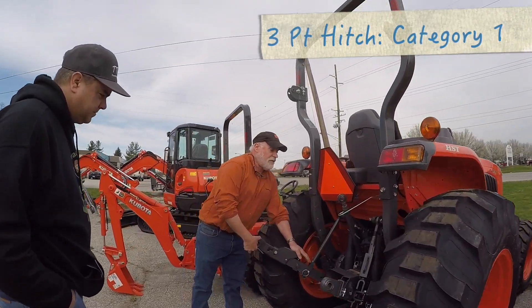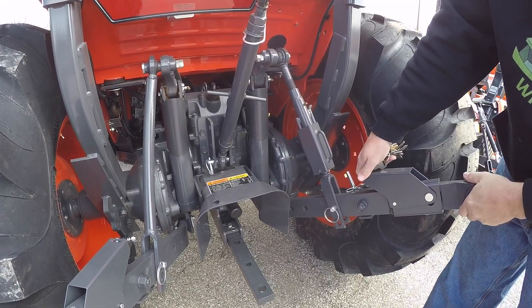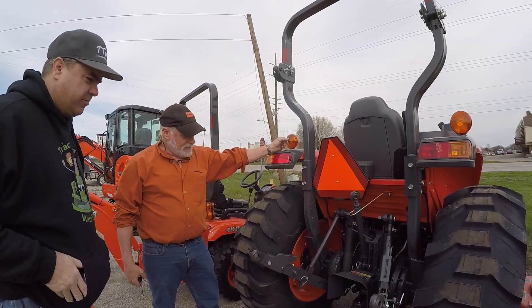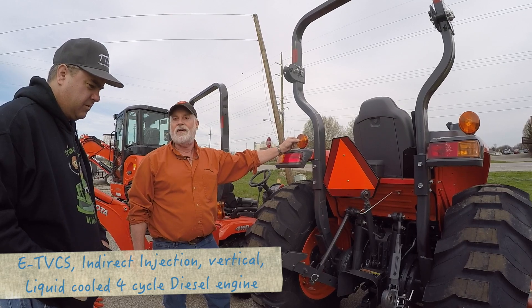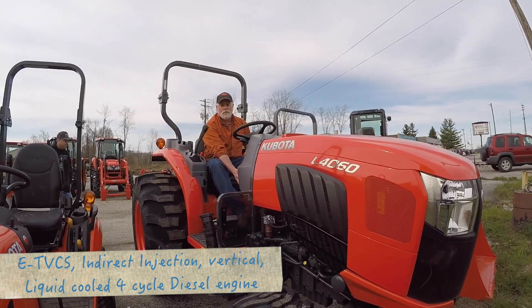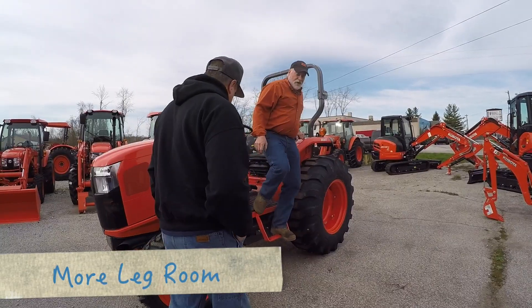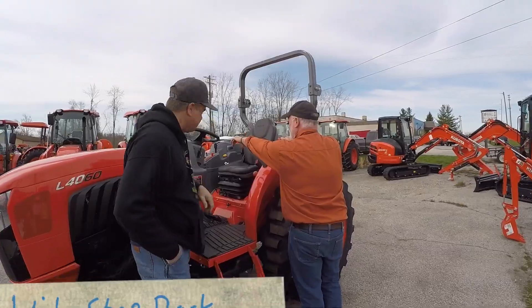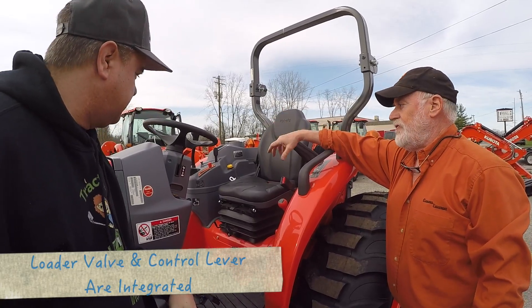Telescoping draft links on this tractor make it easy to get stuff hooked up. This is a comfortable tractor — this is the Cadillac compact tractor, really the premium one. There is not a better compact built anywhere, I don't care who makes it. Very comfortable operator station, and your loader lever's right there.